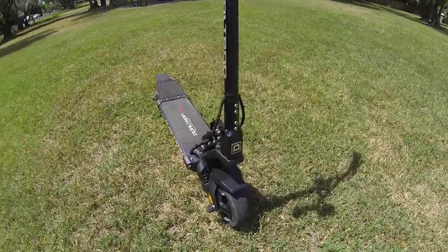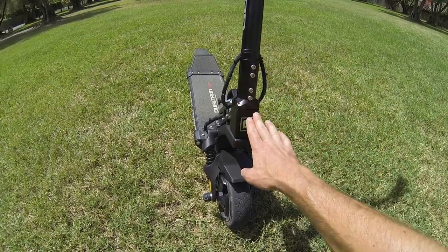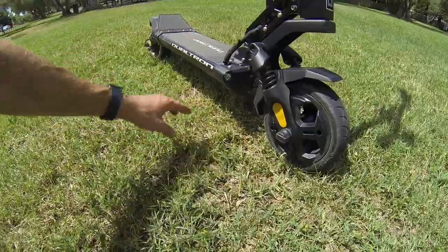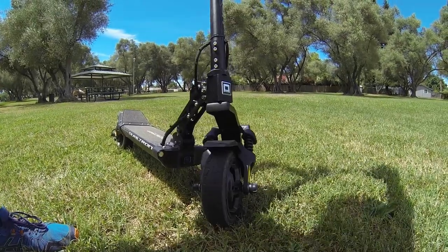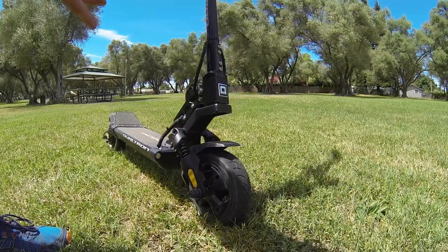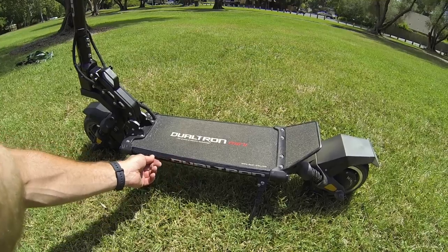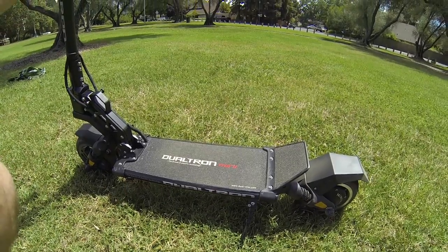A final look at the Dualtron's head badge — everything looks beefy and solid. The swing arm and the deck down there look very well built. The turning is not limited except when you start to run out of wire, so it would spin 360 degrees — it's a pretty slick stem design. Some people may not love that the branding looks like a sticker, which means you might even be able to pull it off and have a clean strip.